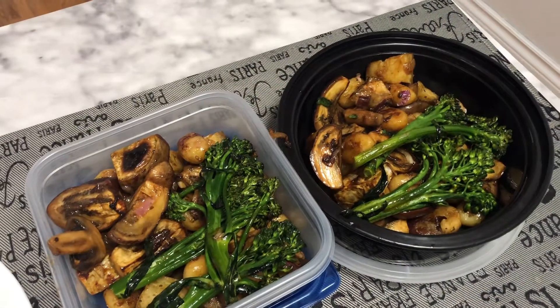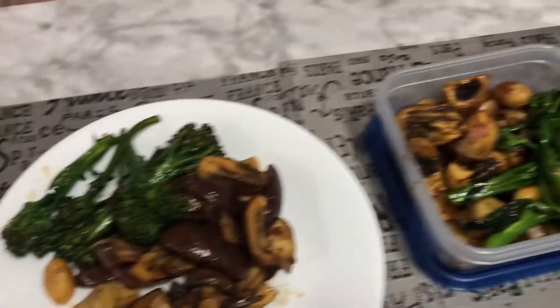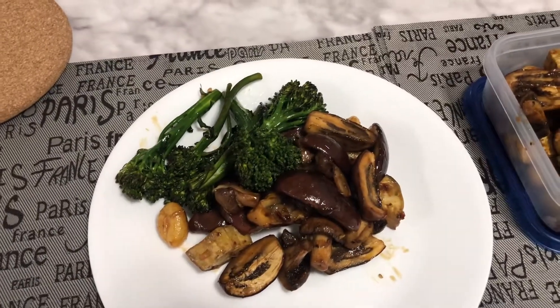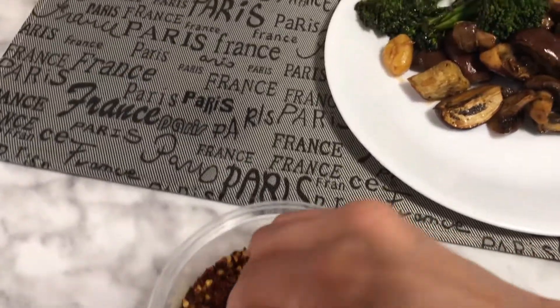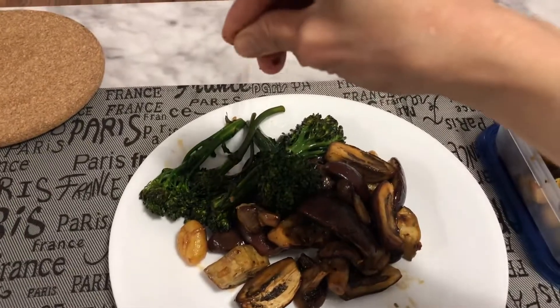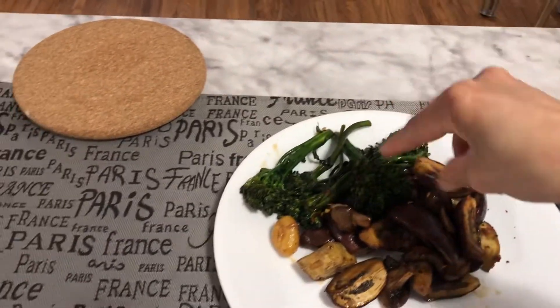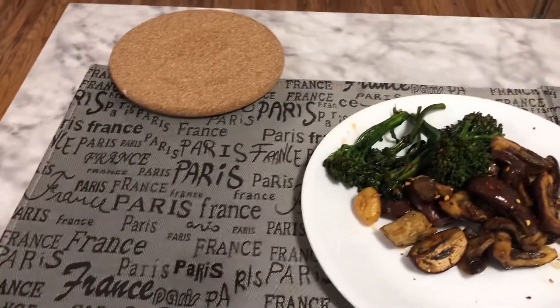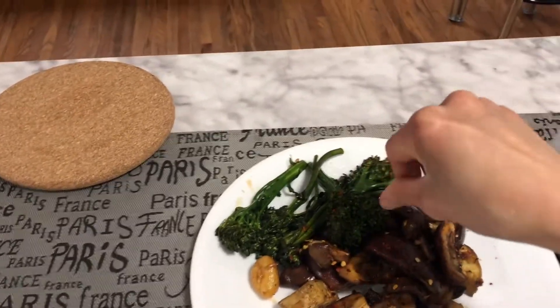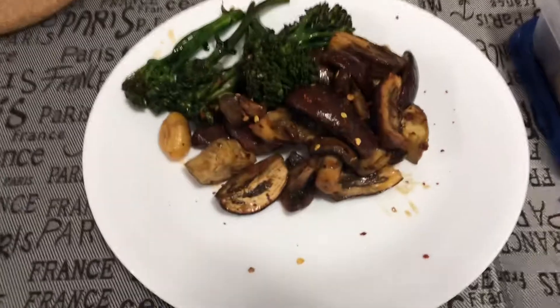And that's it. These are for my roommates, and this is mine. Guess what? I'm going to sprinkle them with chili flakes. It's really good. I can't eat without chili ones. I love that.